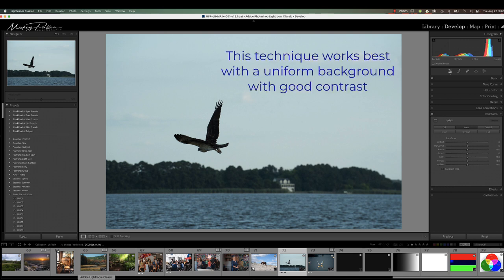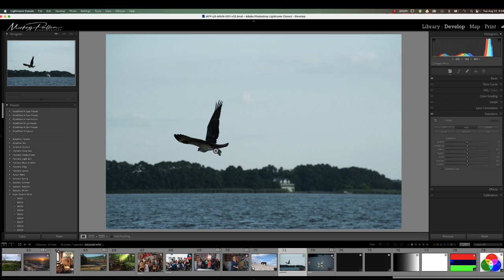Here we're looking at an Osprey in flight and it's on a good background in the sky. We want to mask our Osprey so we can brighten it up. We're going to use our masking tools. We're going to go to the masking icon here in Lightroom and click on it.